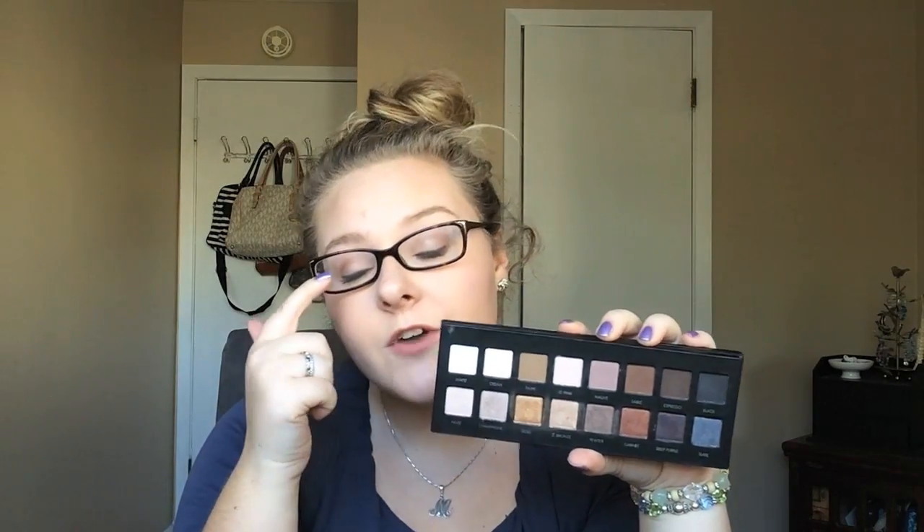I'm going to quickly go through the shades and say how I think I'm going to be using them. This shade up here is a matte white, it's called White. I use a matte creamy white shade from my lashes up to my brow bone every single day before my other eyeshadows — it just helps blend everything. I plan to use this shade for that. The same thing with this cream shade, called Cream, which is just a little bit darker than White.